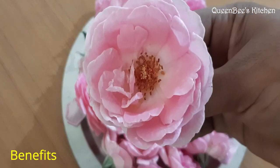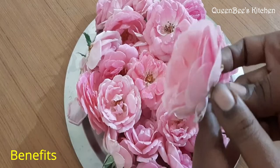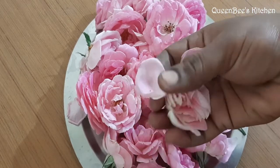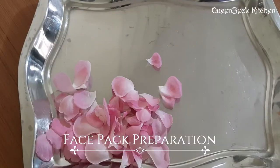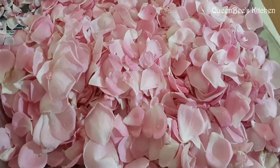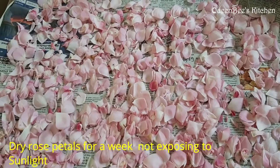If you want to use the rose petals, you can use them for a long time. Add face pack powder, honey, and rose petals together.